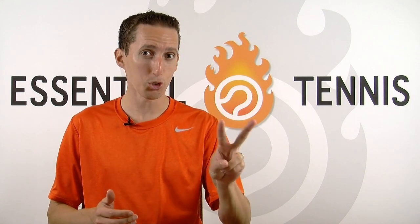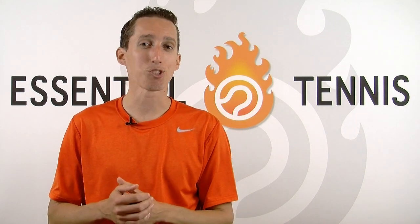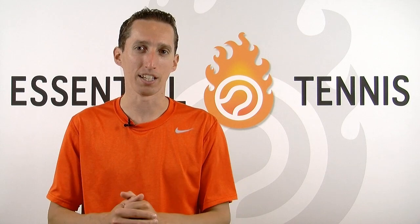So that does it for video number two, and I want you now to guess what I'm going to cover in video number three — the third essential element of being successful serving and volleying. Most of you got it correct about what I was going to cover today — great job with that, by the way. Video three's topic is going to be a lot trickier to guess, so I want to see if you can get it. Any questions or comments about today's video, please leave those along with your guesses right below in the comments. So until next time, thank you so much for watching. I really appreciate your time and attention, and I'll see you in video number three, where we're going to wrap up this series all about serving and volleying successfully.